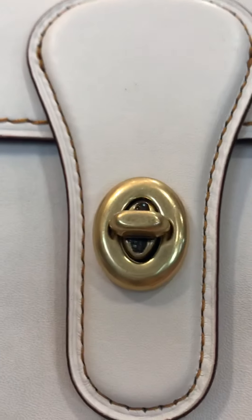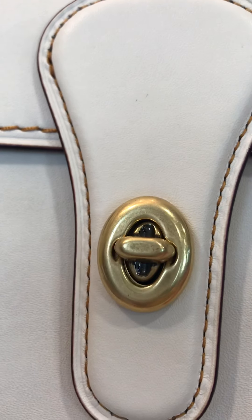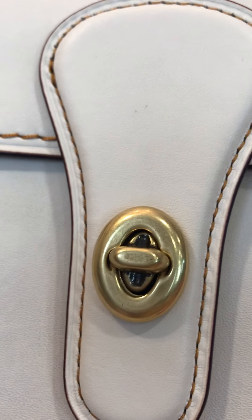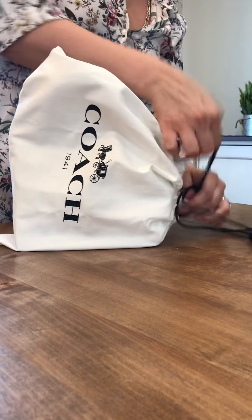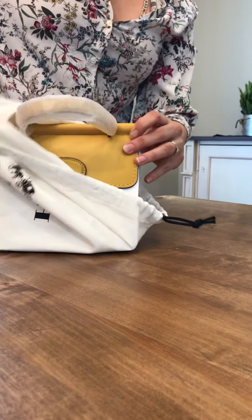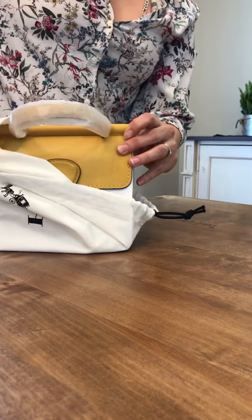On the authentic turn lock, the knob has rounded-off edges — a mostly perfect oval. On fake ones, the edges are hard and sharp and slightly non-symmetrical, meaning one edge looks different from another. The authentic knob is as perfect an oval as it gets. That's a really good way to determine whether it's a fake Coach.